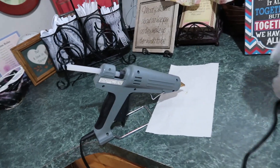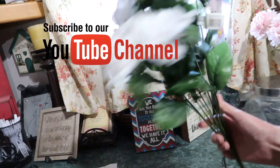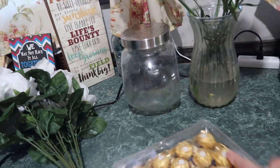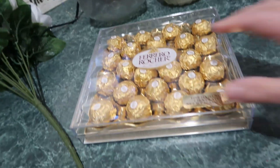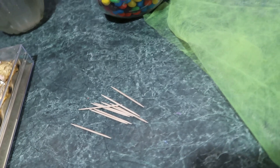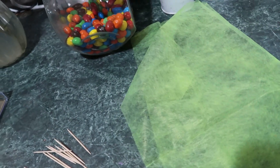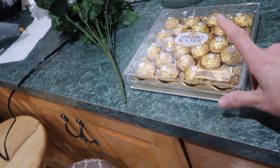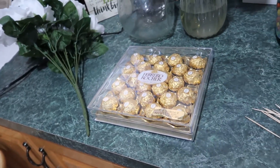Get your glue gun all heated up. You need a bouquet of roses, Ferrero chocolates, some toothpicks, and something to wrap them all in. The hard part is not eating these so you can make your gift.